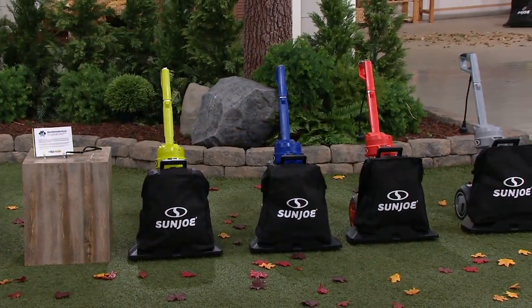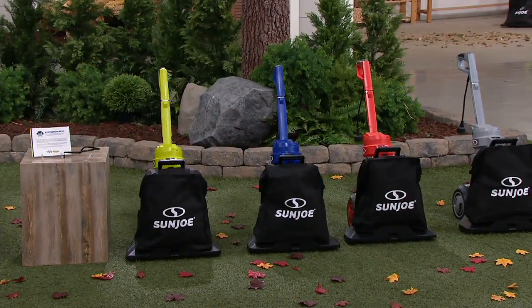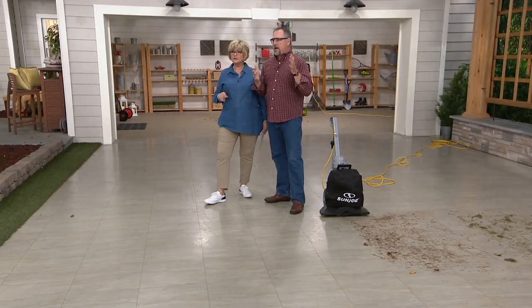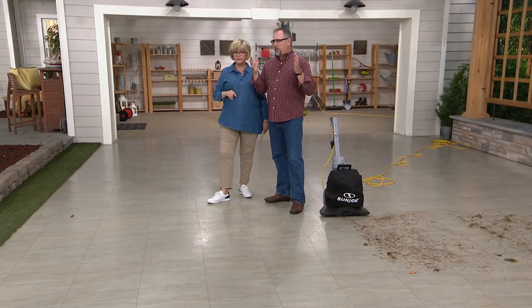We're going to go outside. Here's the biggest question we've been getting: can I do the same vacuuming and blowing on the grass outside in my yard as shown here on the set? Most definitely. Our buddy Mike is outside QVC with a real lawn — the river birches behind him have started already dropping their leaves.